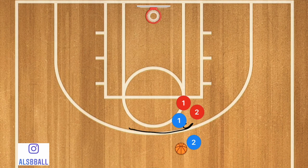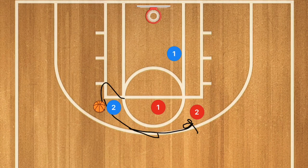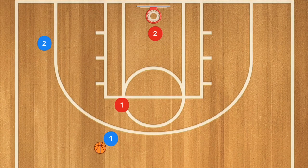Number one: a dribble handoff is also an option. That's when you've got player one dribbling towards your defender or player two's defender, hands off the ball to player two. Player two then attacks the rim, or has player one rolling towards the rim or popping out for a three-point shot. If his man switches off and follows him, then you've got player one open for a three-point shot.